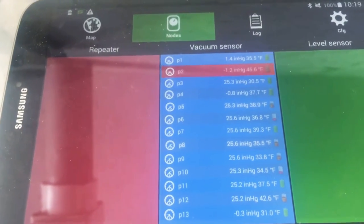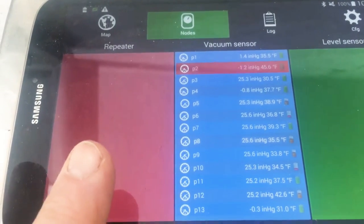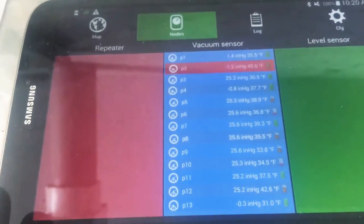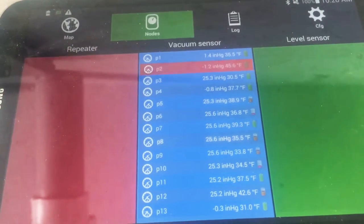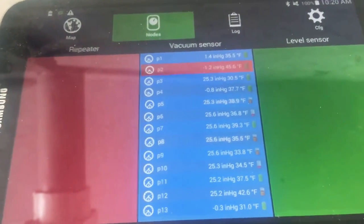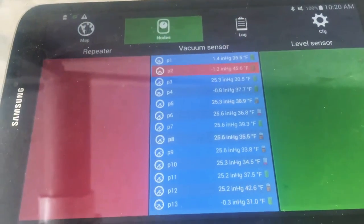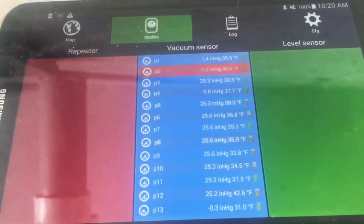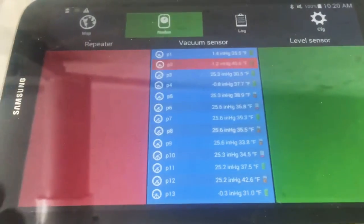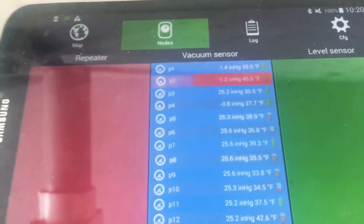On my monitor here I have a list of numbers and letters on the left — those are the lines: P1, P2, P3, P4, and so on. Then you see the vacuum levels at the reading. We're only a little over 25 Hg. I'm running a three-phase pump and we're pretty much still frozen here. I have the pump on a transducer so it controls itself, but I'm only running it at about 25 right now.